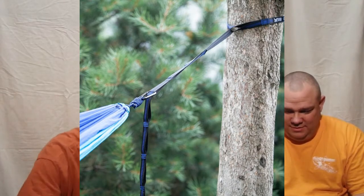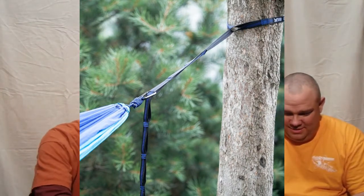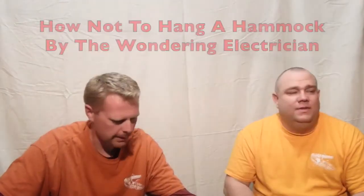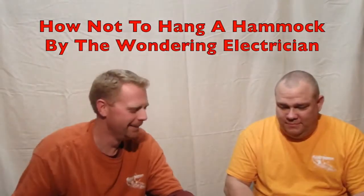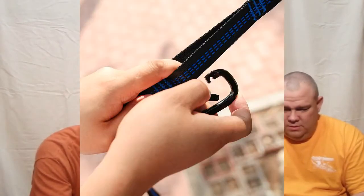They're triple stitched and they have the loops at the top. You just wrap it around the tree, stick it back through there, pull it tight. You wrap it around the tree, take the single loop around the tree, bring it through there like that, and then you have all these adjustments — about every four to six inches — to bring your hammock into.